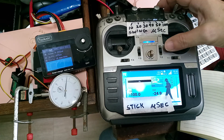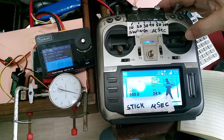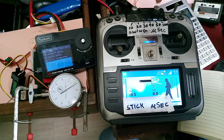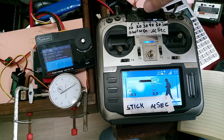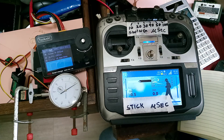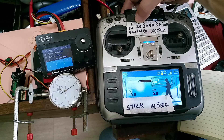So this HITECH servo makes a 2.6 microsecond step in a span of 50 microseconds. I'm going to skip testing every range — 40, 30, 20, 10 — but a smaller span will give you fewer steps. Let's try a 20 microsecond span to see the lower step count.